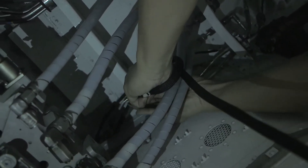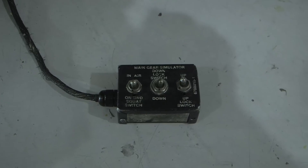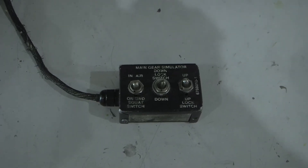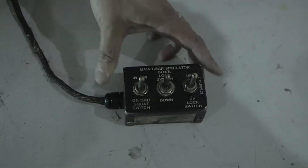The landing gear simulation test set is ready to simulate the aircraft in air mode. To put the aircraft in air mode, move the squat switch to the air position, the long down lock switch to the air position, and the up lock switch to the air position.